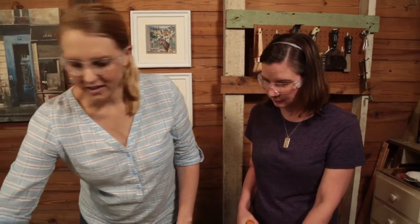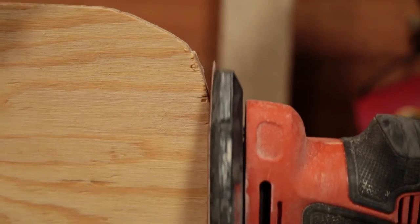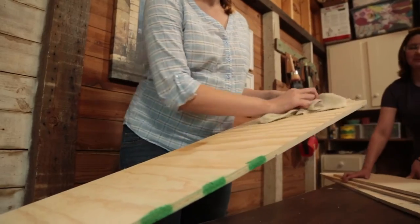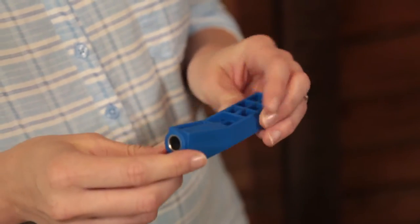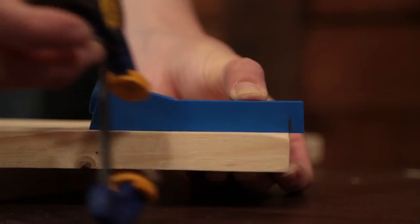Now that everything's been cut, we're sanding all the wood surfaces smooth before assembling it all together. This is a pocket hole jig — it's going to give us a place to put a hidden screw, which will hide our fasteners and make it look more polished and finished. And we'll use this cute little clamp.